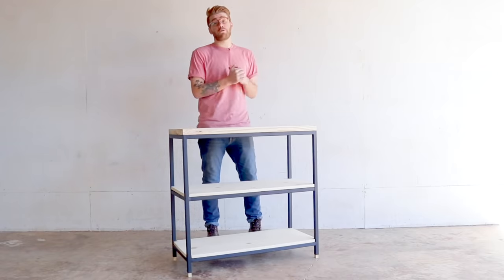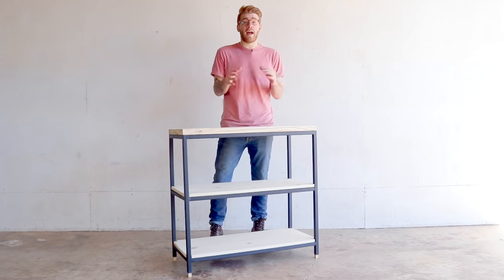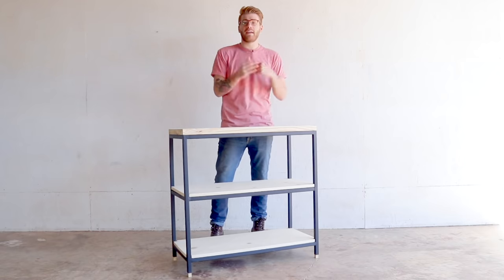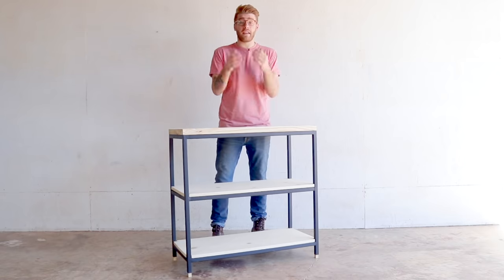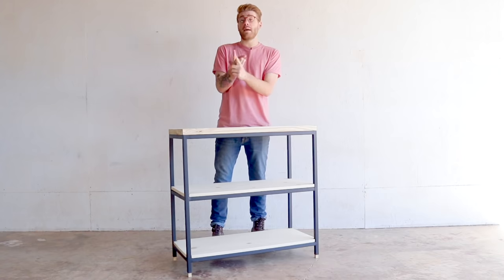Thanks for watching — let me know how you guys like these metal projects, welding or not. I'm going to put a card in the corner of the screen — it's a survey asking if you're into metalworking and if so, do you like welding or do you like the no-weld metal projects better?